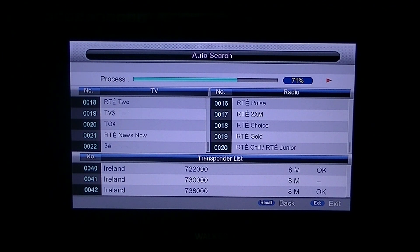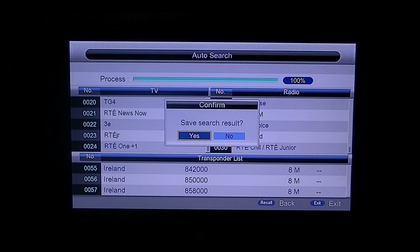Now what you could also do, which would be a lot quicker, instead of doing a full satellite scan, you could do a manual scan if you actually knew what transponder you were on. But for the vast majority of people, you're better off just doing an automatic scan — there's no thinking involved. And as you can see, what was that, maybe a minute? So it says save search results.